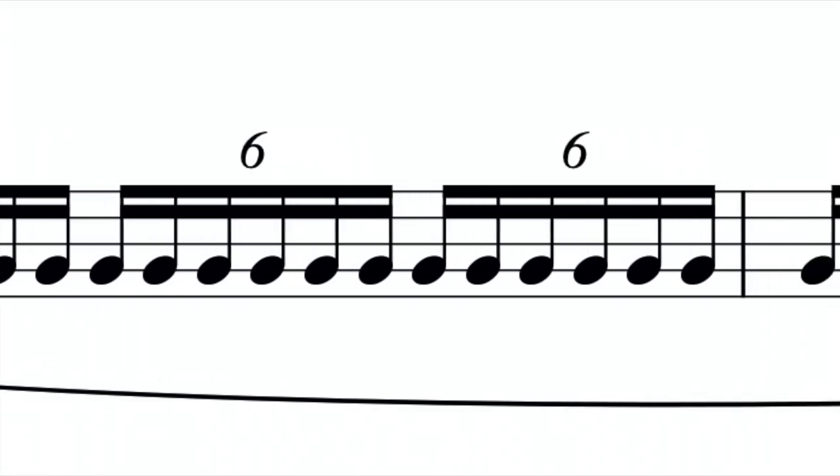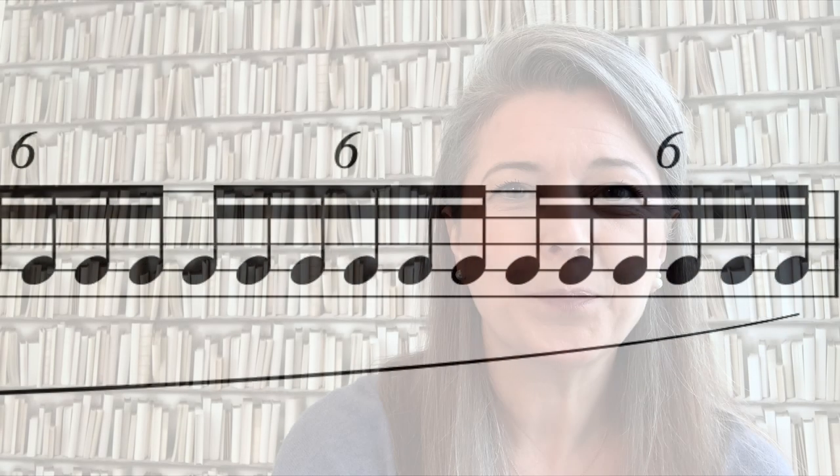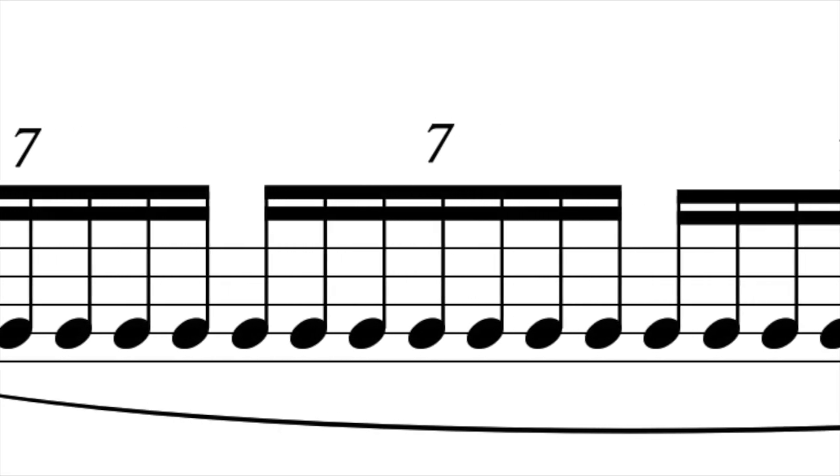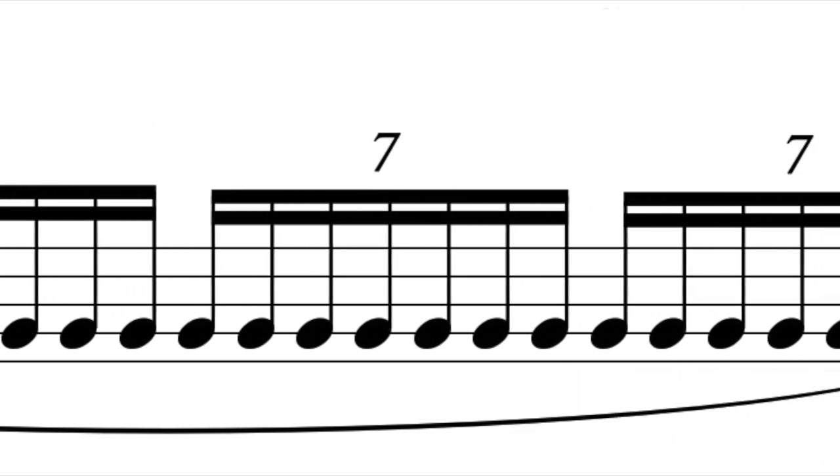At twenty-four notes in the bar, that feels like quite a comfortable, measured vibrato to me. And my personal goal is twenty-eight — it doesn't always work, let's see if today works. Take a different note each day to learn how each note responds differently to vibrato.